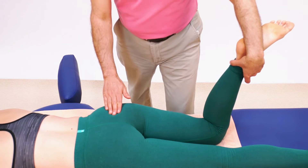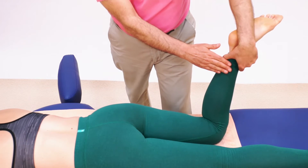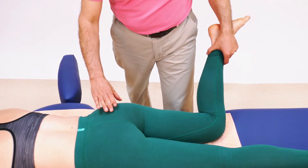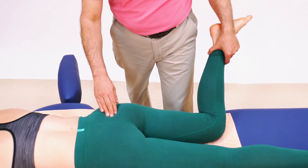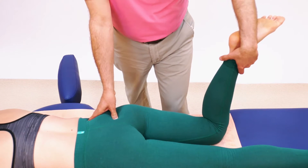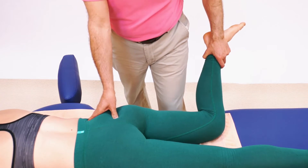Something else to do here is to turn this into an active release technique where she actively moves. When she moves into the motion pattern of medial rotation, it adds a reciprocal inhibition reflex to our target muscle, the piriformis, so we get an even more effective stretch. I pin on the piriformis — Marianne, you move your leg outward — at the end relax, and I supplement and add a stretch.